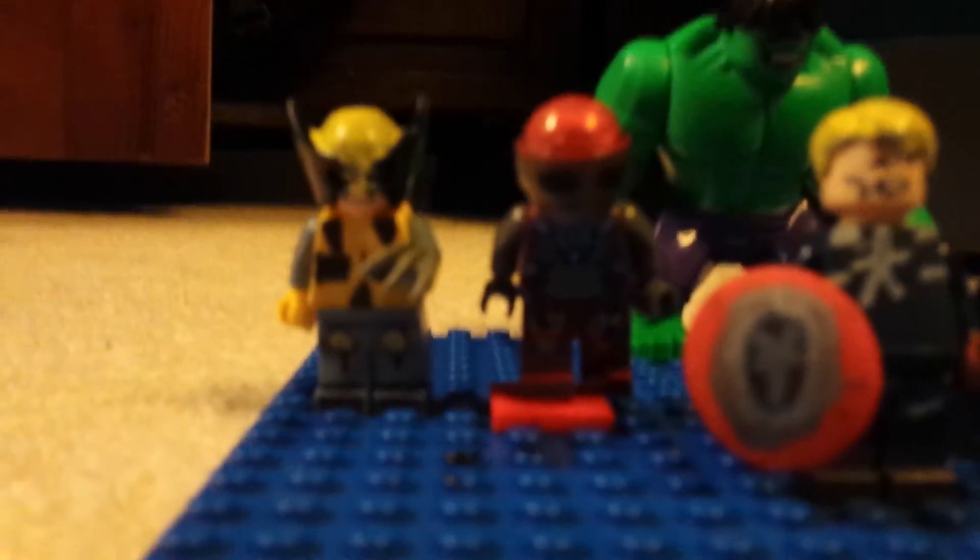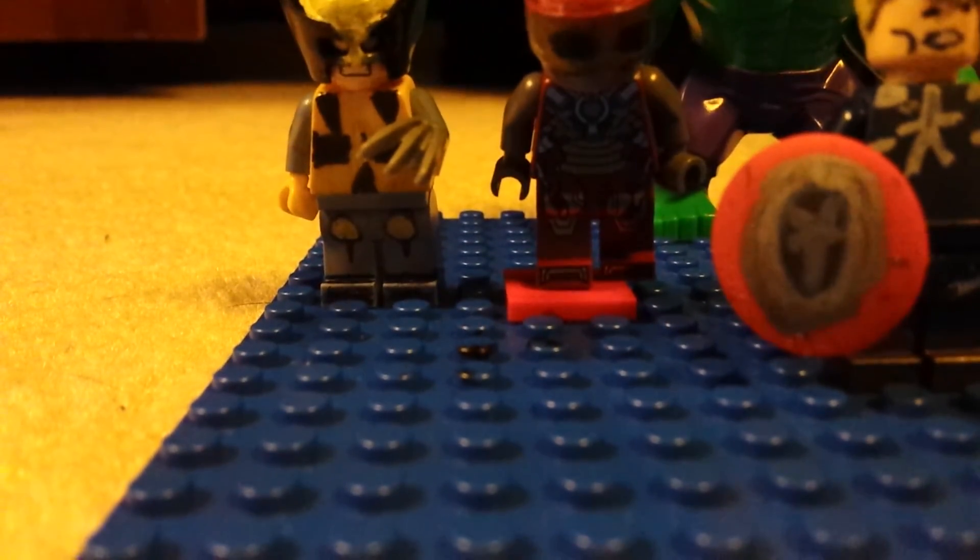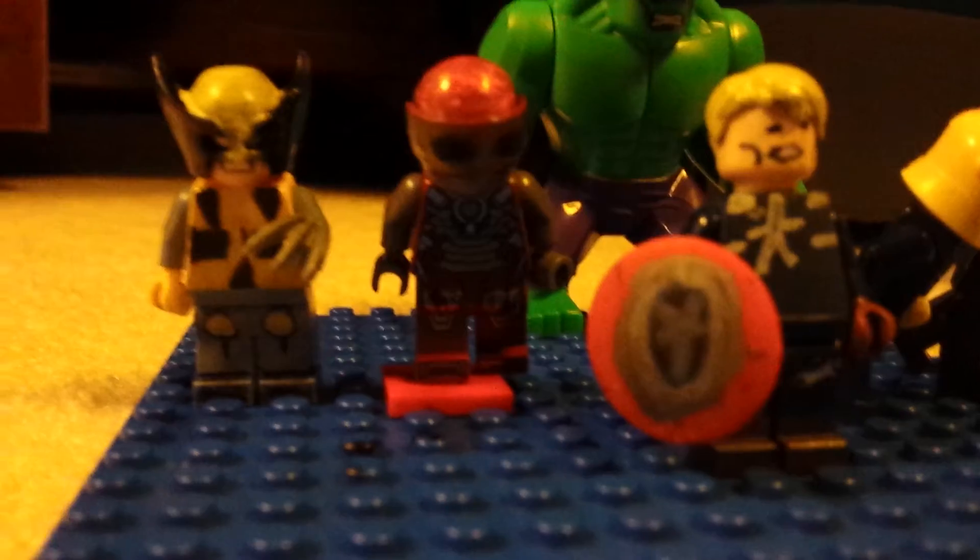I ordered a minifig and it's Robin. I'll be doing a review on that soon, once it comes. Bye.